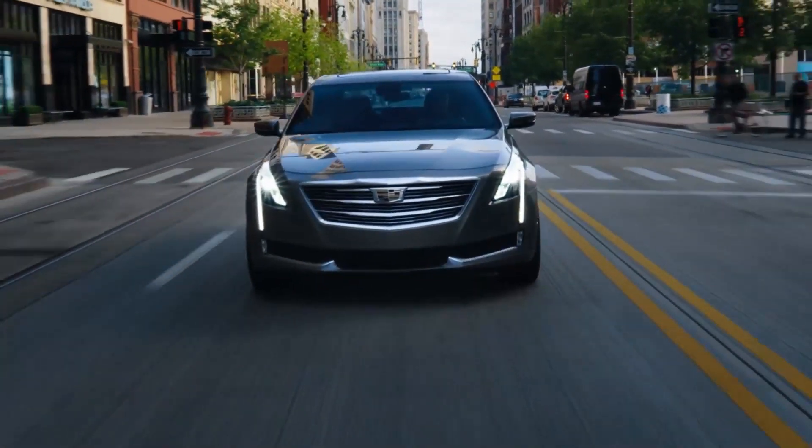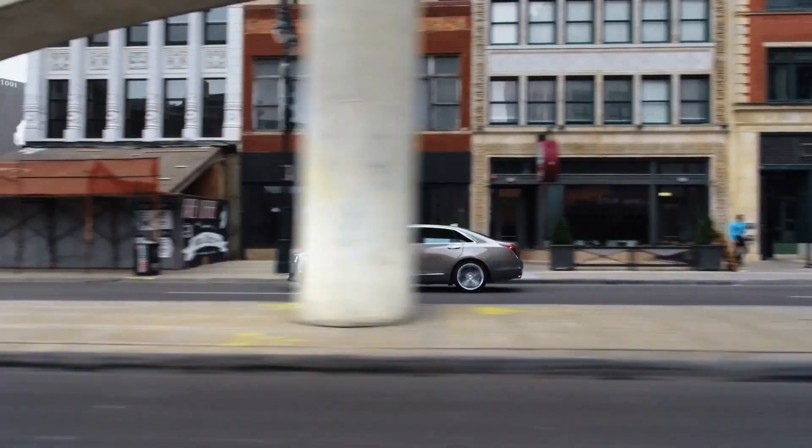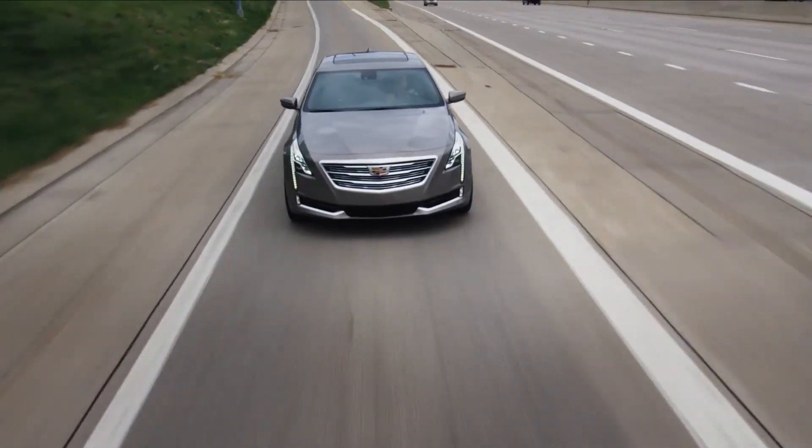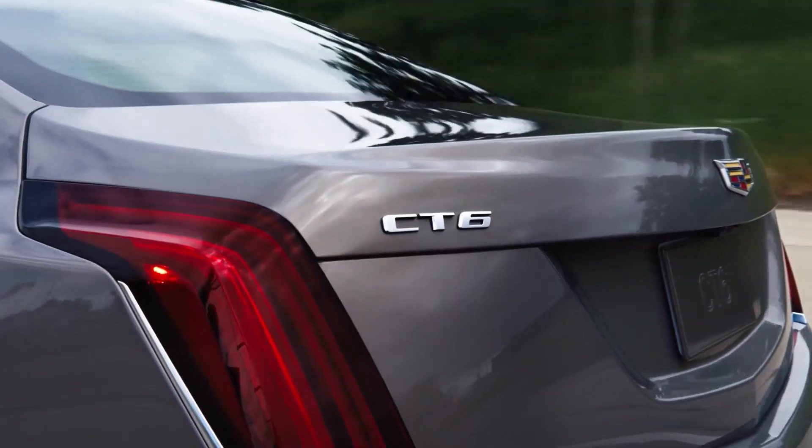Question five: what Cadillac CT6 has supercruise? You'll find supercruise available from model year 2018 on the Cadillac CT6 Premium Luxury, and it was standard on Platinum and Sport trim grades.